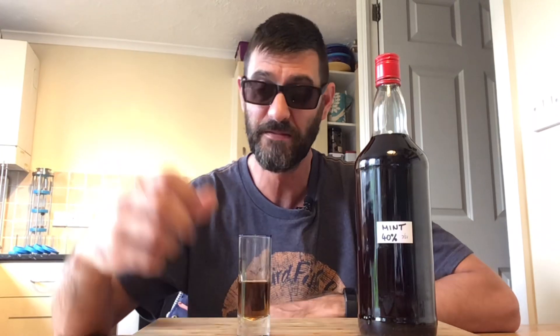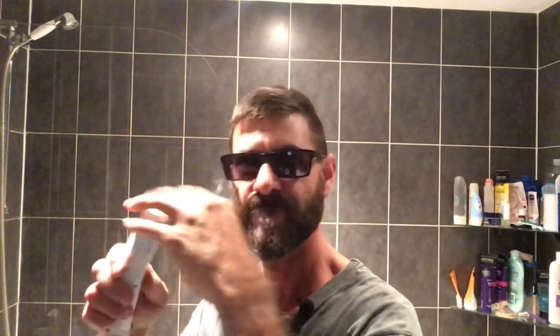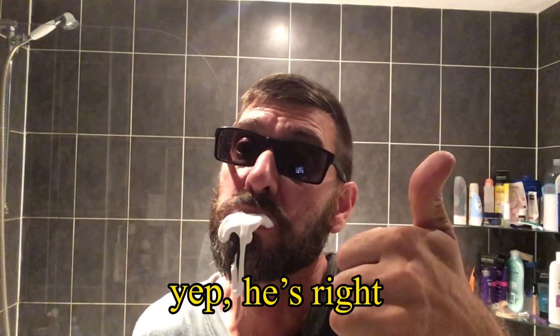I slightly overcooked the quantity I used in this, but to be fair it is still drinkable. It is literally like chucking a whole tube of spearmint toothpaste in your mouth. Well, at least you're going to have fresh breath, so everyone's a winner with this one. I have also tried to dial down the amount of sugar I use in my infusions — we all know how bad sugar is and we have so much of it in our diet.